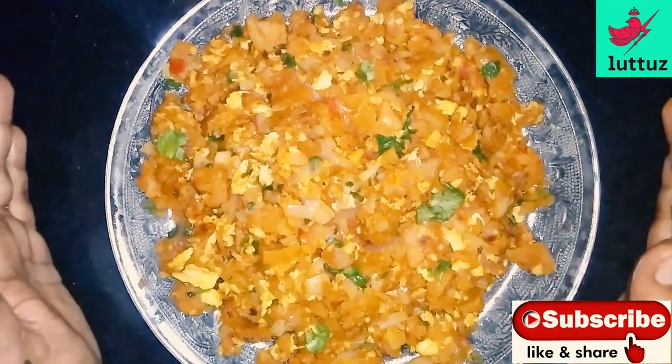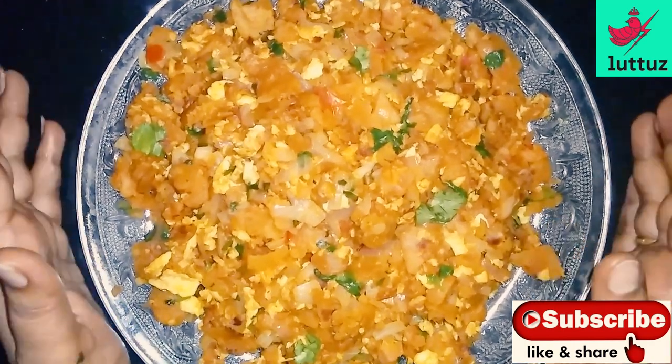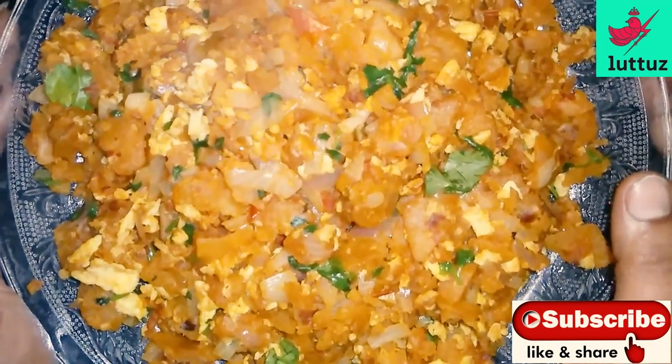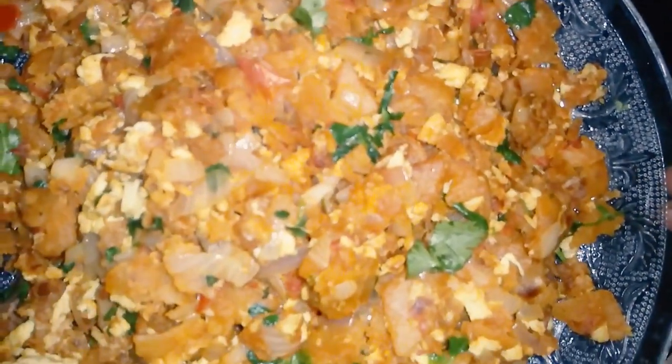Please like this video and subscribe to our channel. Like, share and comment. Thank you.